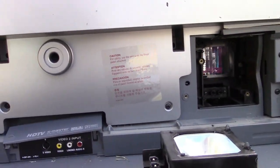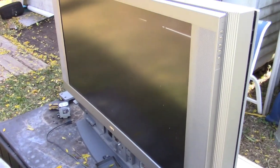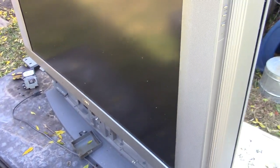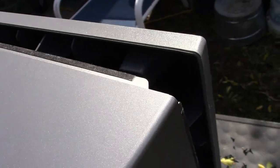We'll get all these screws off the front, and then hopefully we can get a look behind the screen. It's one of those situations where you have all the screws out — I really do — but the case still doesn't come apart. But we can at least look in there for the time being. Eventually I'll get it apart.